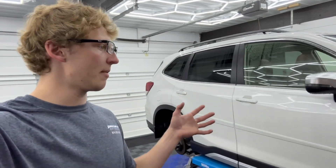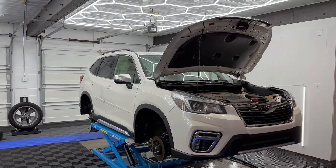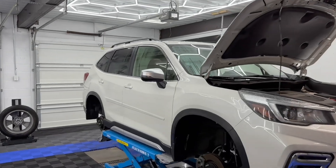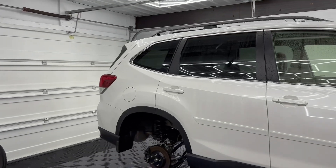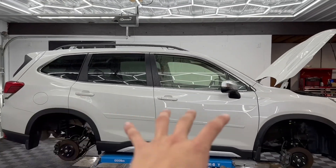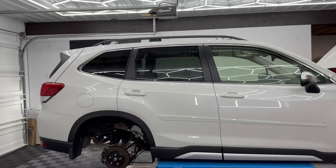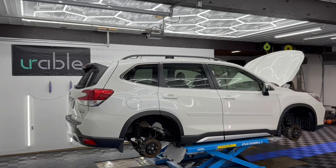I want to talk to you about prepping a vehicle for a ceramic coating and why it's so important. To get the desired outcomes and the insane shine and gloss that we get on these vehicles, it all comes through the prep process. The most important part is the prep of the vehicle before the coating. Each vehicle that comes into the studio for any type of polishing or correction service goes through what we call a smart prep.